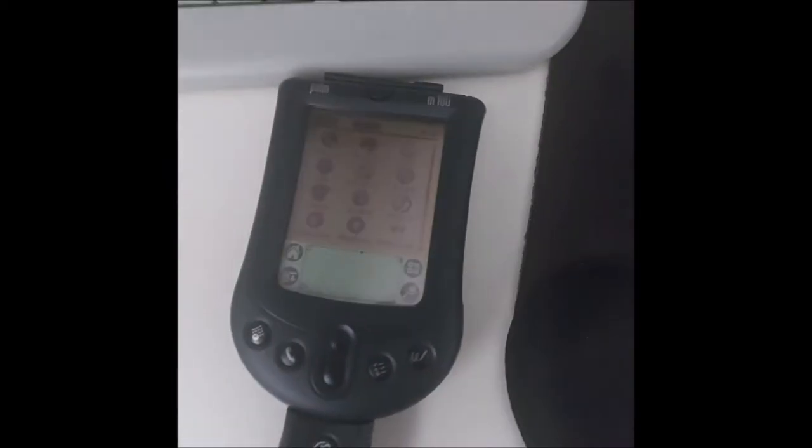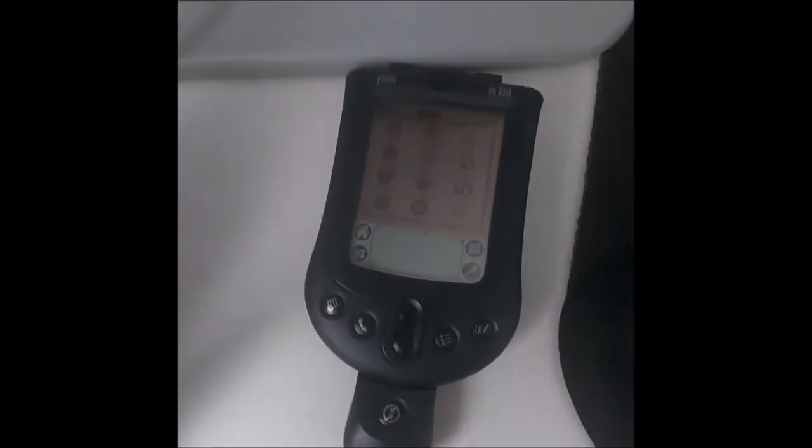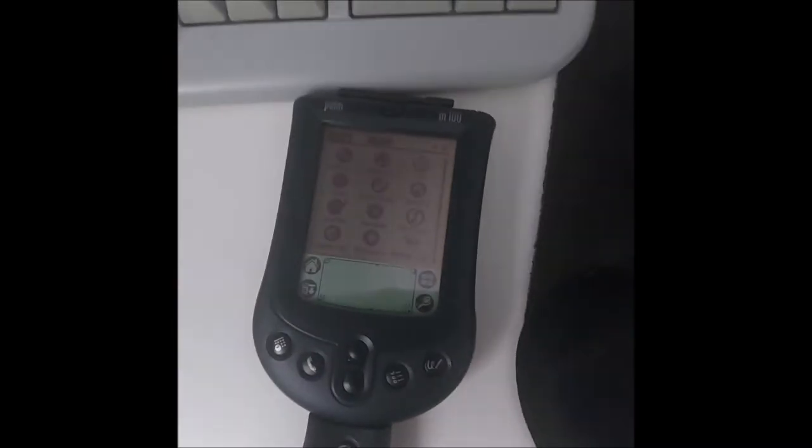It came with notepad. It also came with games such as Solitaire, which I've shown you at the start of the video. However, that was only if you hot-synced it with a computer. If you run it independently, you probably wouldn't get the game unless you'd already done it at least once.